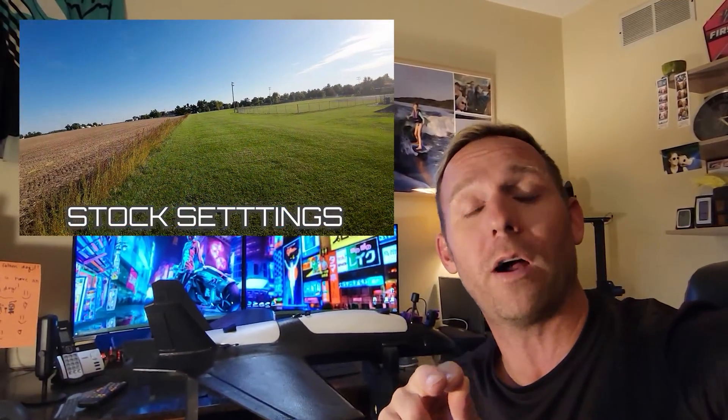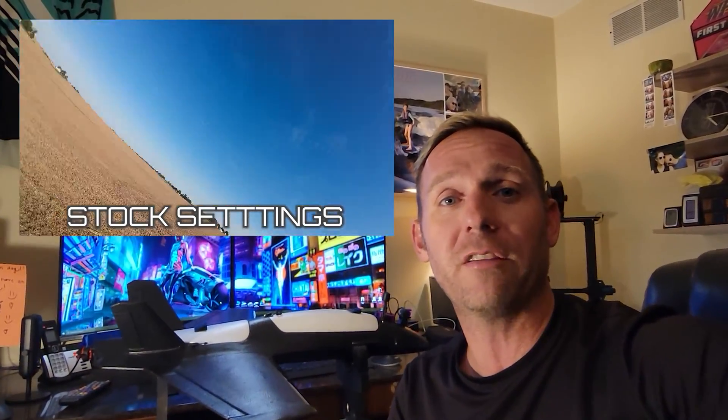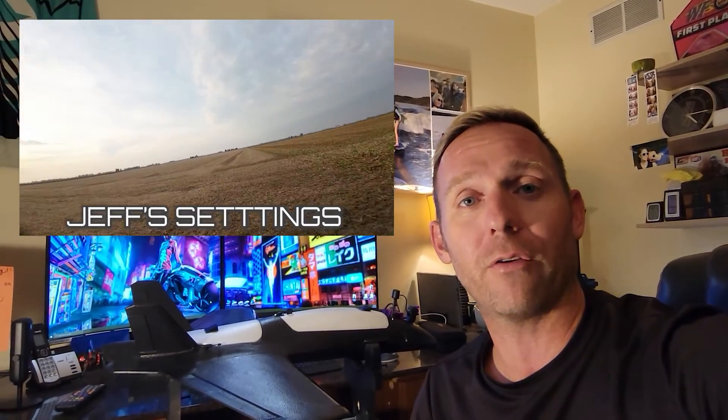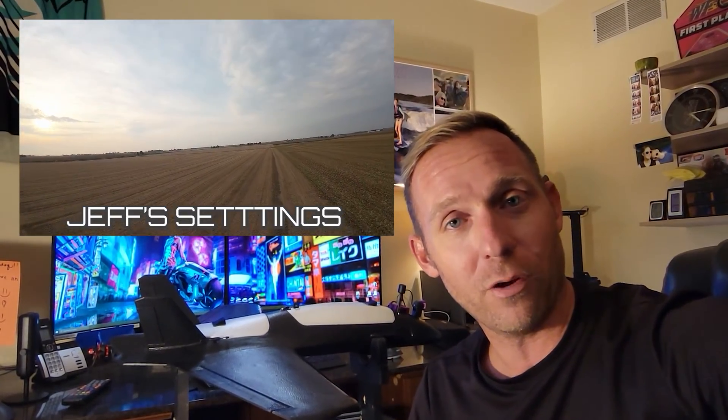So there you guys have it - this is my Dolphin build. I'm probably going to add a couple of things later on, definitely put some LEDs on it to light it up in the sky. So far I am loving it. Stay tuned - the next video is going to be my iNav setup. Some very important stuff especially for auto launch - you do not want to miss this. The auto launch is the biggest thing that will help you out so the plane doesn't fly nose first into the ground. Thanks for watching!